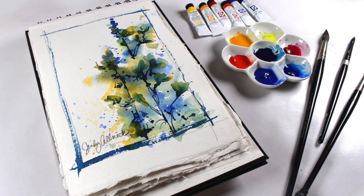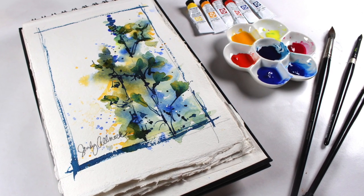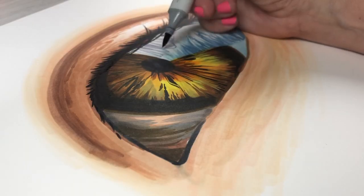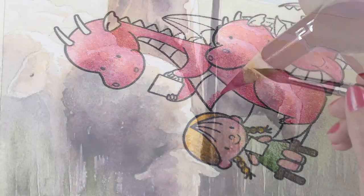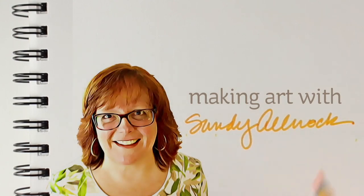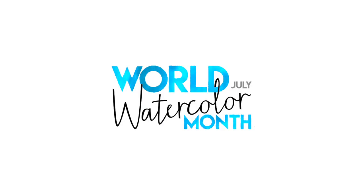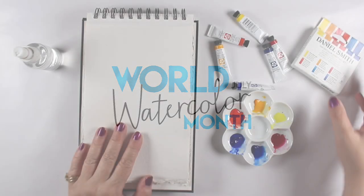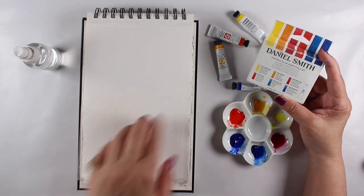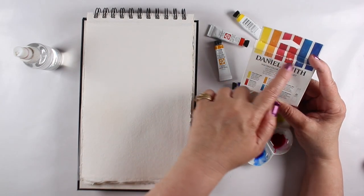Hi, it's Sandy Alnach, and today I'm going to use some real simple colors to do some real-time painting in my sketchbook. Welcome to the first day of World Watercolor Month — since it's July 1st and the prompt is 'rejoice,' I'm going to rejoice with some color and go back to the basics.